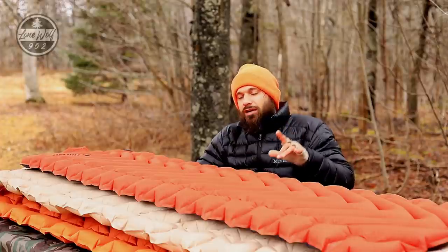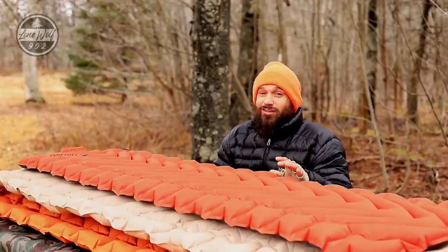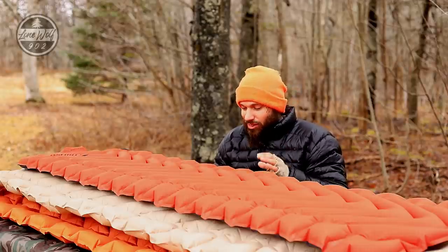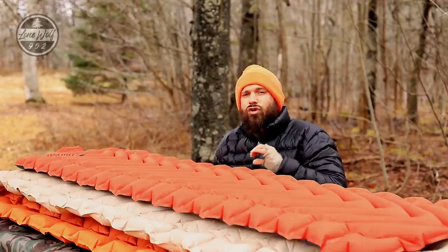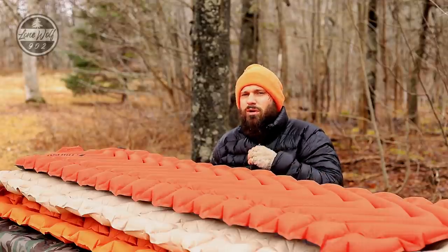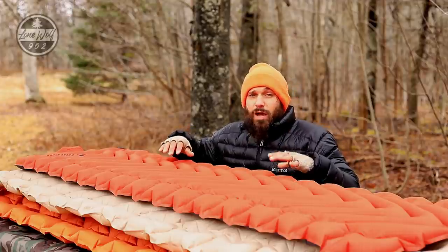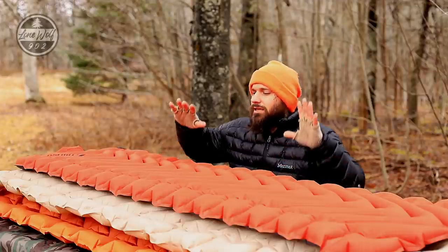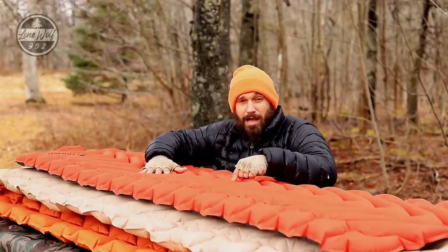Here's the kicker: I brought this sleeping pad inside a hot tent. I go hot tenting a lot. It was roasting in there — I was in a t-shirt, about minus 15 to minus 18 outside, inside temperature above 30°C — and I could still feel the cold coming through the bottom of this sleeping pad.